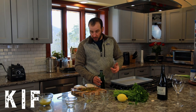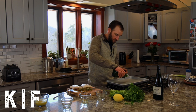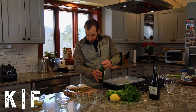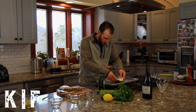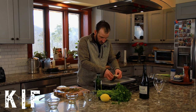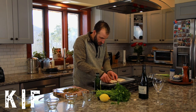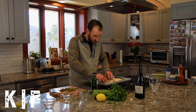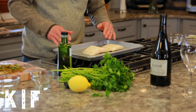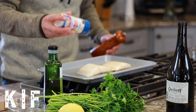Next we're going to prepare the sablefish to be roasted. Put a little olive oil on the pan and take our portions of black cod and lightly olive oil them. These portions have the pin bone out — that's why there's a sliver in the center. They come that way when you order them on our website. Now just salt and pepper to taste.